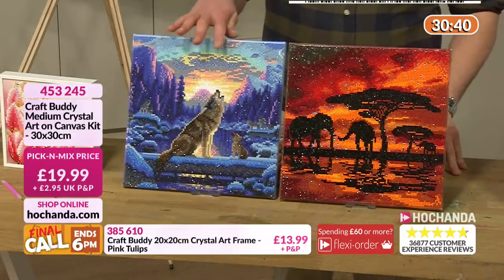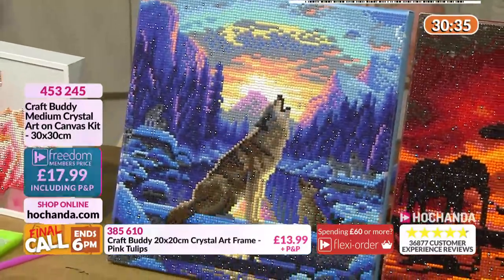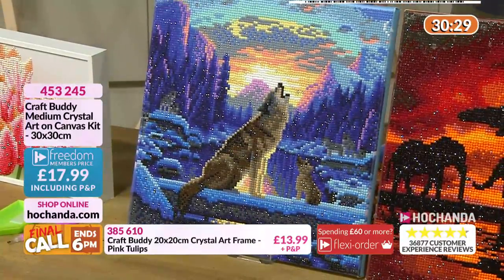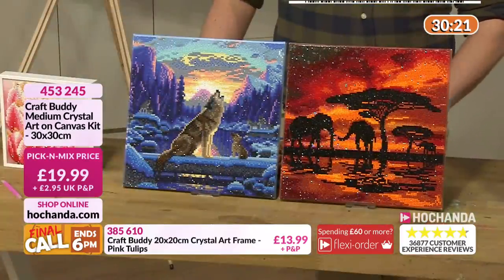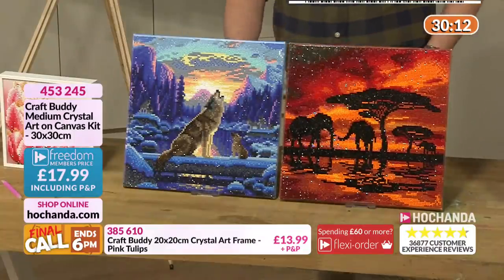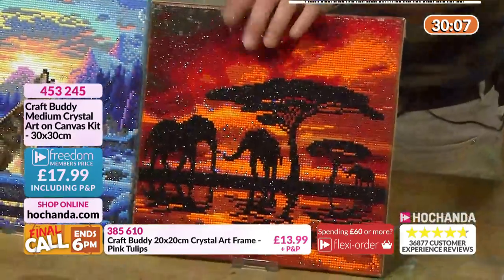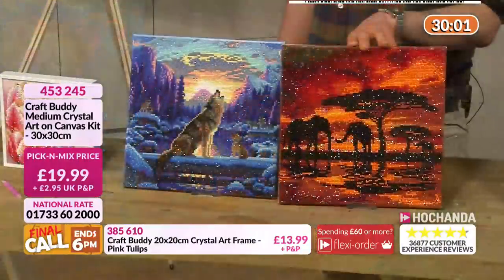This wolf one is very, very popular - the howling wolf. £17.99. If you're a freedom member, delivered to your door for that price. Anywhere you watch this, anywhere around Europe, anywhere around the United States of America, get this delivered to your door. 453245 - and that has just sold out. So we've got the Elephant's Sunset if you like that one, seen that one previously. 30 by 30 centimetres.